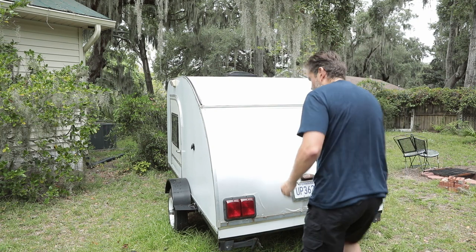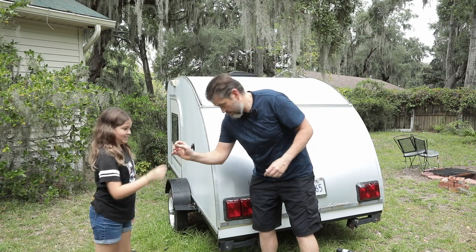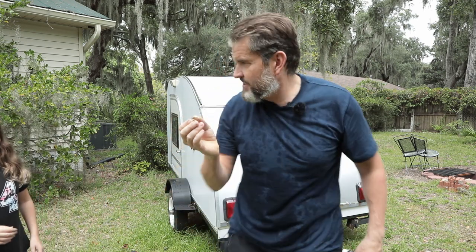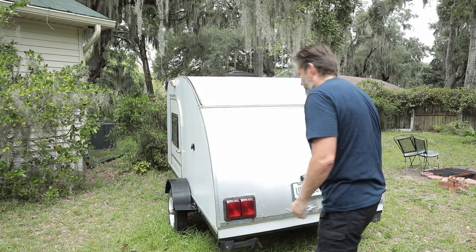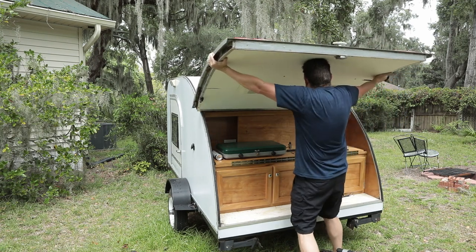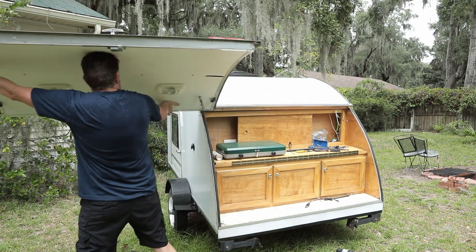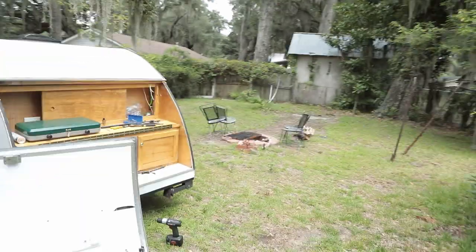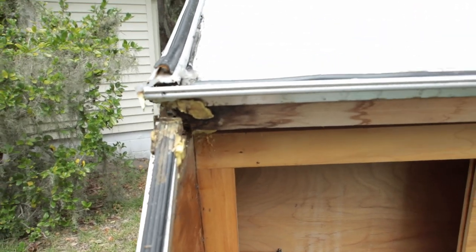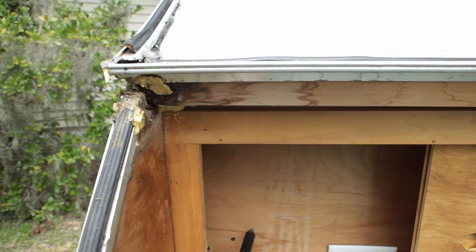We're going to use the struts as a prop to hold this door up. My daughter has found a cicada exoskeleton — very exciting stuff. Now that I've seen that, we're going to take the door off. There it is — nice. Now that it's off, we can get a better look at some of the rot in the corner. Some of that's foam, but we're going to replace it and make it brand new again.